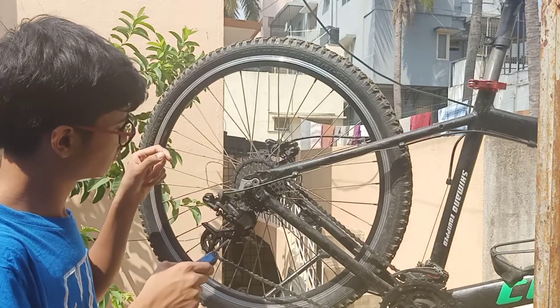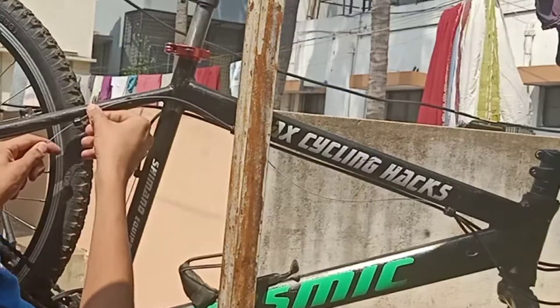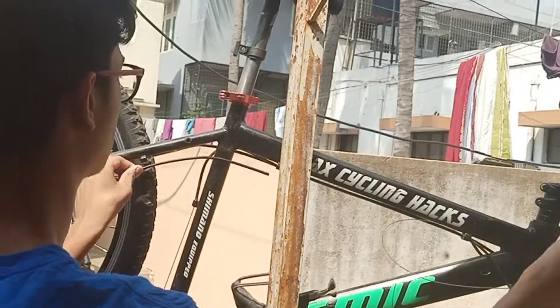First thing is to just loosen the pinch bolt a little and remove the inner cable out. Do separate it from the outer cable also. I have around three separations in my cycle.